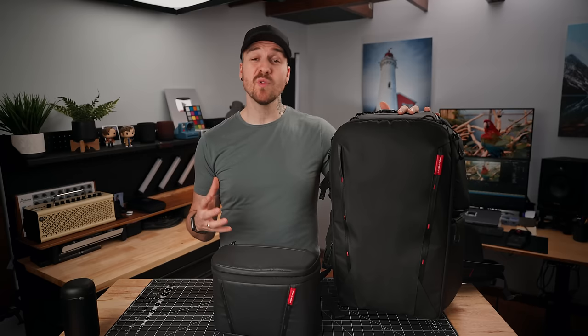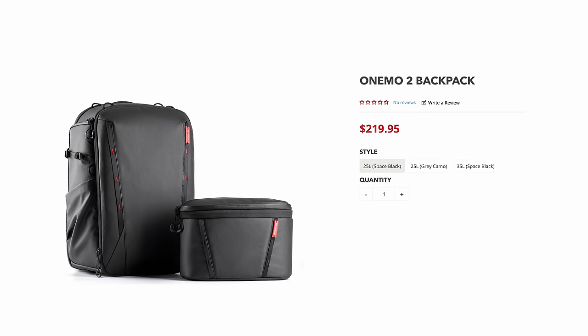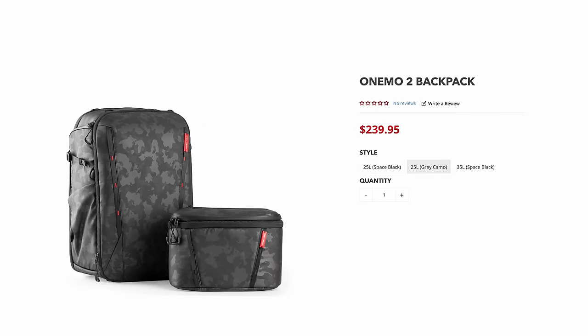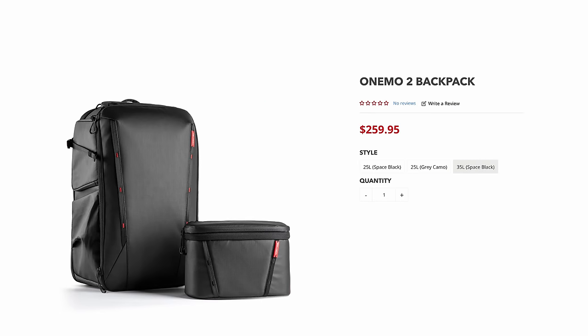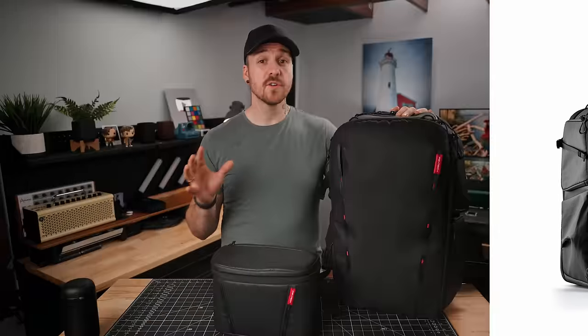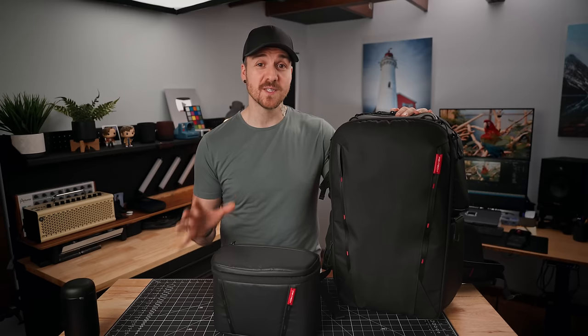As far as pricing goes, the black 25-liter goes for $219 US, the gray camo 25-liter goes for $239 US, and the 35-liter in black goes for $259 US. They're definitely not the cheapest camera bags out there, but they're also nowhere near the most expensive.